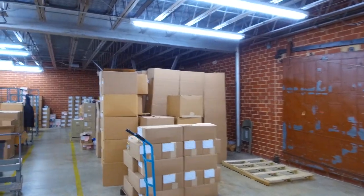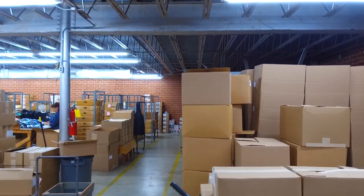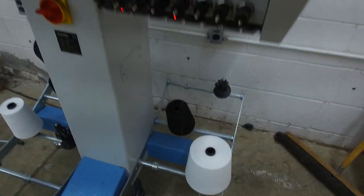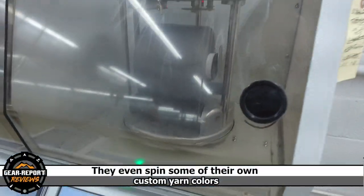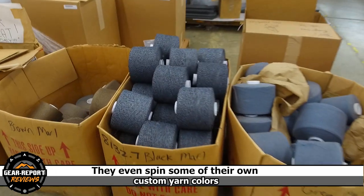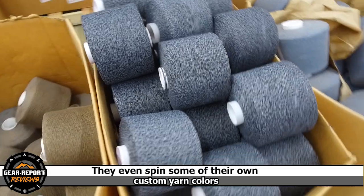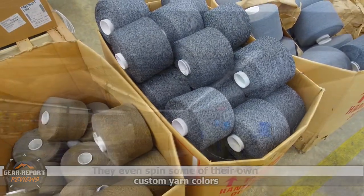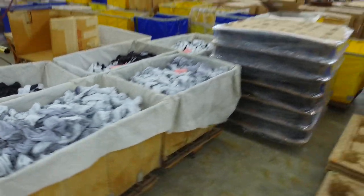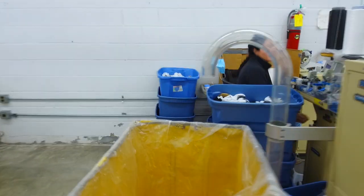We have all local employees. And this one here is probably what was just being done there — she's getting ready to put seams on socks.